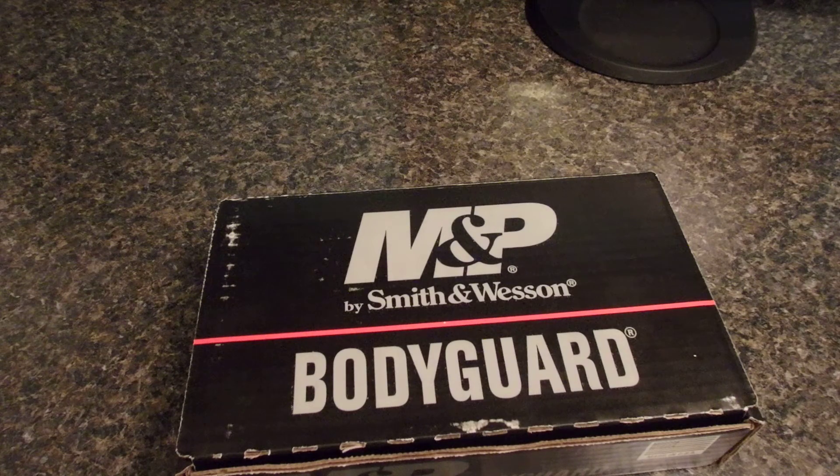Hey guys! Today I'm going to be doing an unboxing of the Smith & Wesson M&P Bodyguard 380. This is what I've decided to go with for my concealed carry here in Texas. I was previously carrying a Glock 42 and it was just way too big for me to conceal, so I wanted to find something a lot smaller and picked the Bodyguard up.